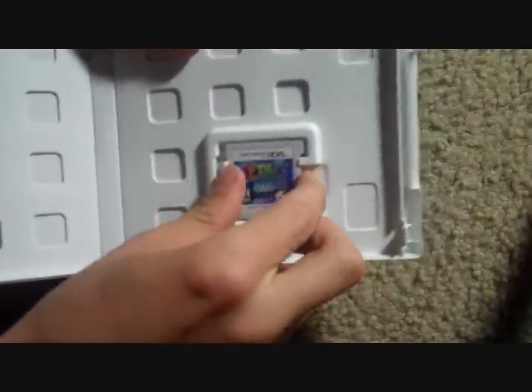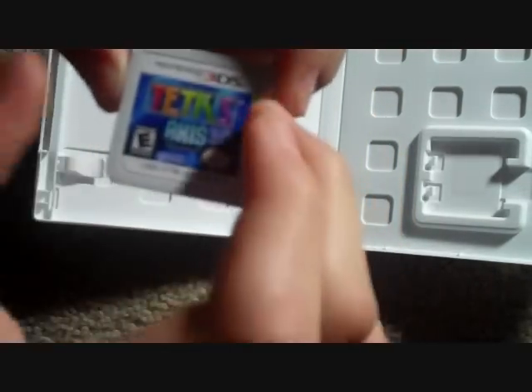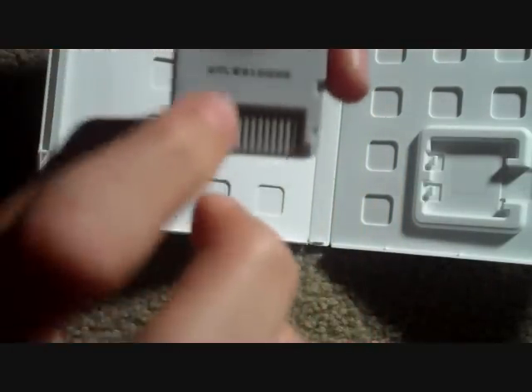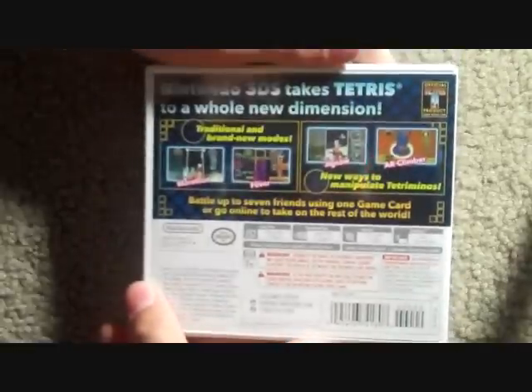Let's see if there's anything else on this game card. I just have Textures' Axis right here. Here's some copyrights, Nintendo seal on the back, a Nintendo logo, and then some numbers and the reading part right here. There's nothing really else on this box other than on the back, but I'm not sure you really need to read that.